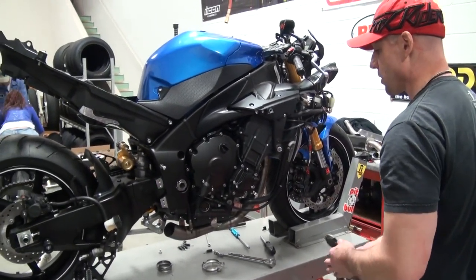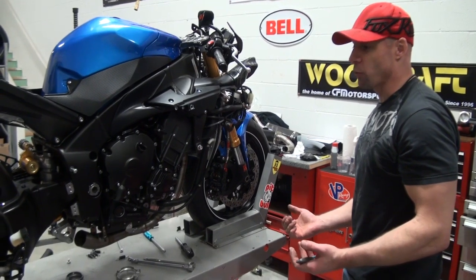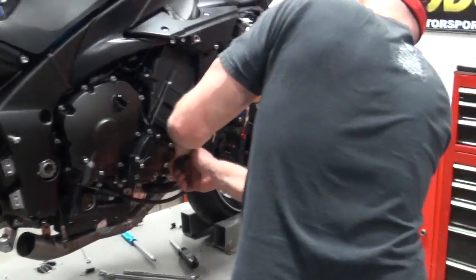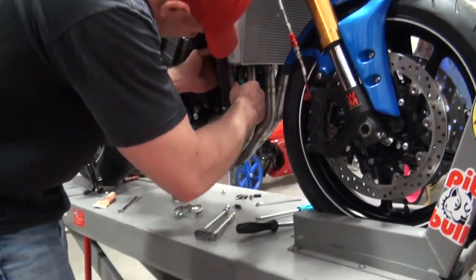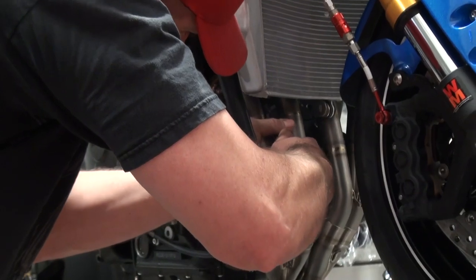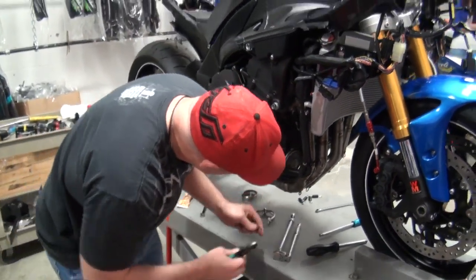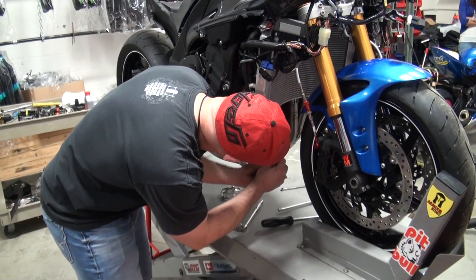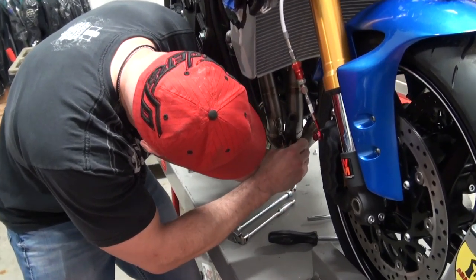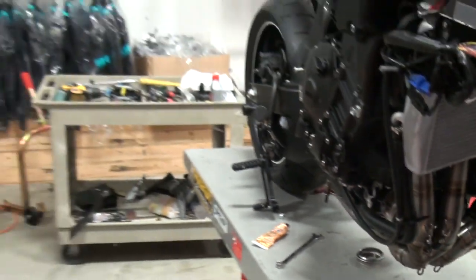I went ahead and snugged up all the header pipe flanges with the ratchet — everything's nice from side to side. When I'm ready to button this thing up before I put any bodywork on it, I'm going to use just a little bit of this high-temp copper Permatex, just a little dot on the end — it's just security so you don't have something happen on the track. Now we need to put the springs on. There are some really nice spring puller tools you can buy — we have them on the website — but I'm going to use a pair of side cutters to grab onto the end of the spring. I'll use the wrong tool for this job and make it work.